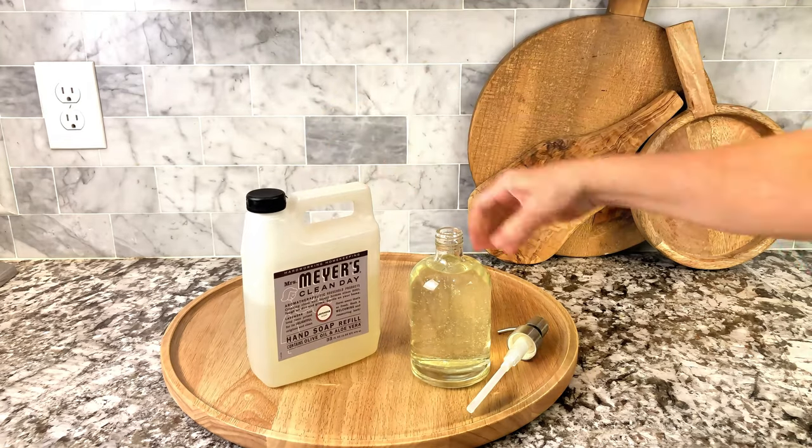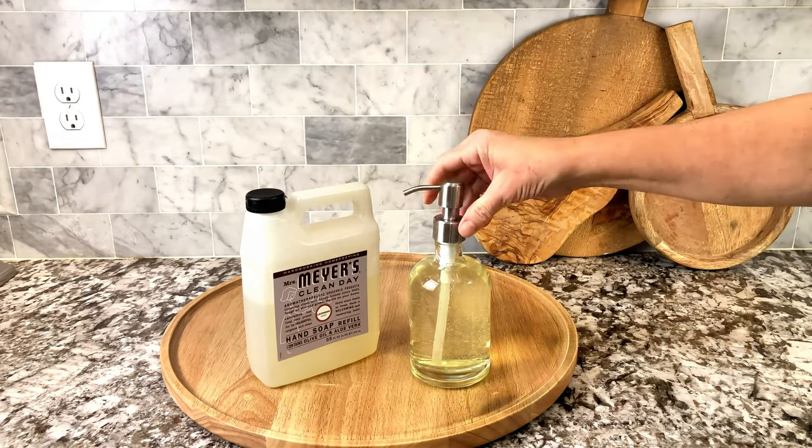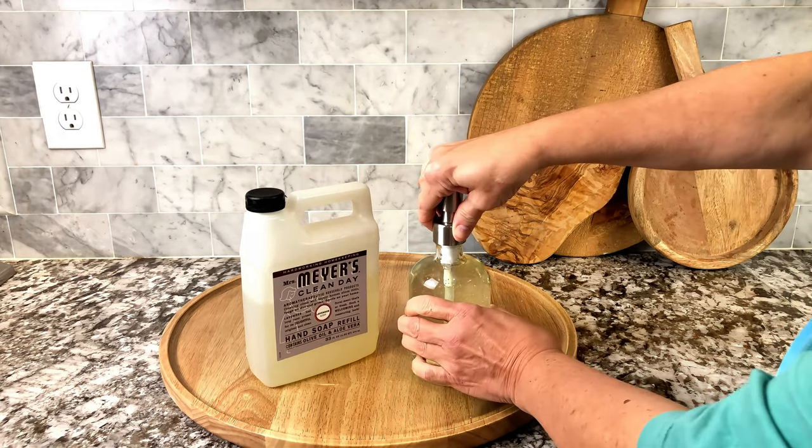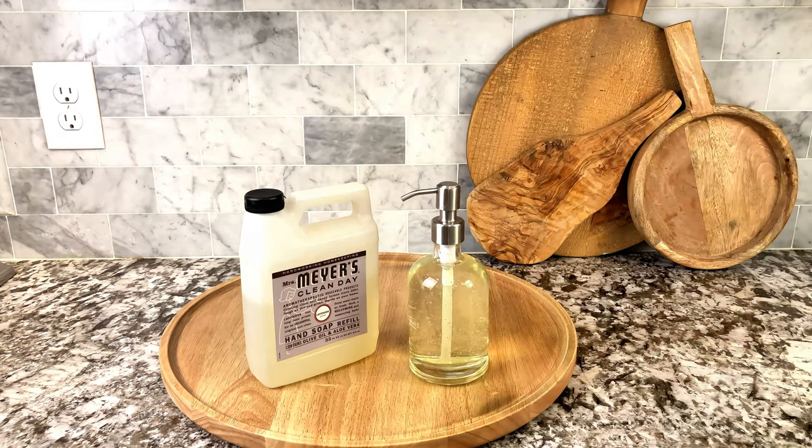A little goes a long way. It has a beautiful light lavender scent to it and it kind of just puts a smile on your face when you're washing dishes. I love this product. I use it all the time and I highly recommend it.